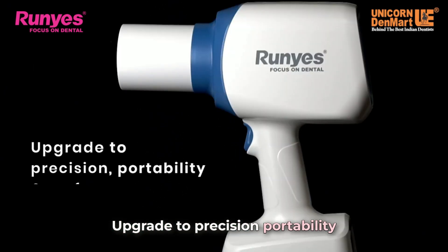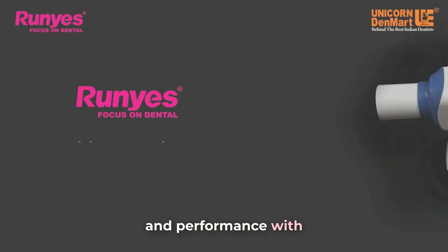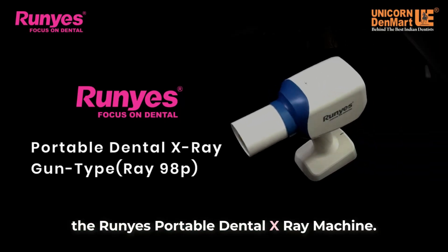Upgrade to precision, portability and performance with the Runyes Portable Dental x-ray machine.